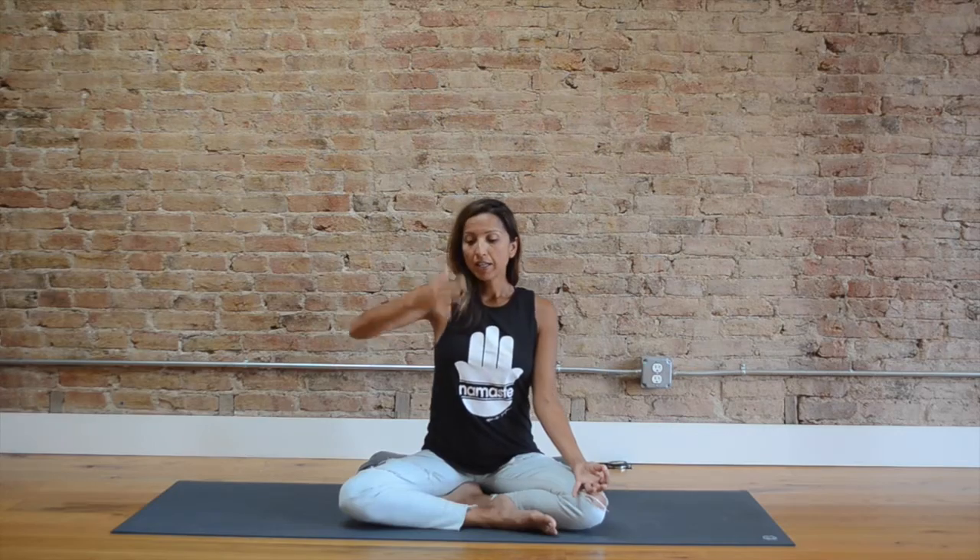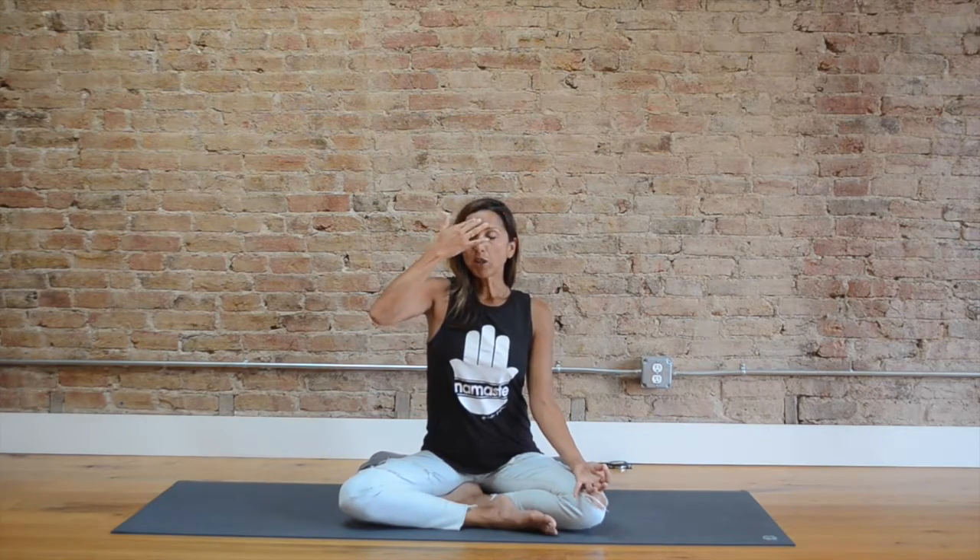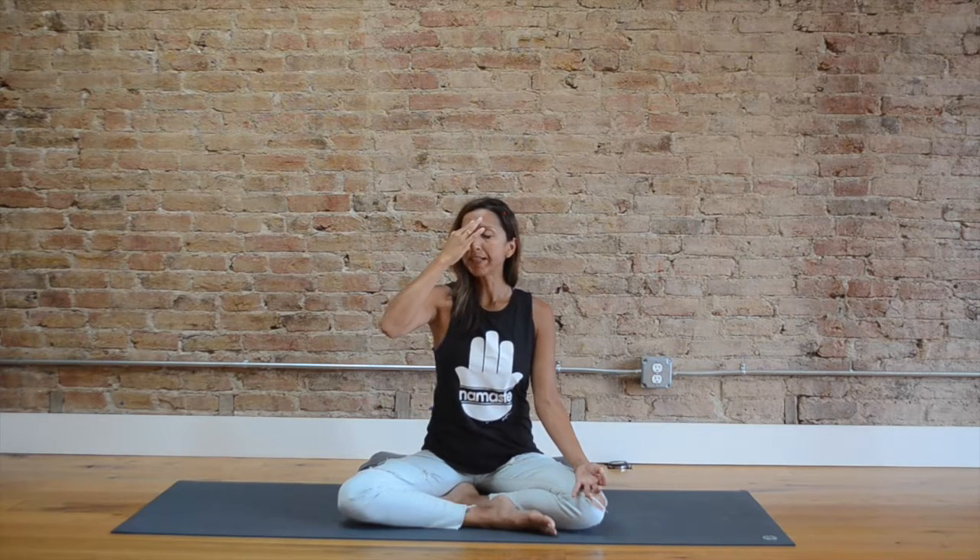Start with eyes closed. Take an inhale through the nose, then breathe out through the mouth. Lengthen your spine, inhale, let your hips hang heavy, let your knees relax, and exhale. We'll start by closing the right nostril — inhale through the left. Hold at the top, close it with the ring finger, and exhale gently through the right. Try to even out the amount of time on each side. Hold at the bottom, then begin your inhale.